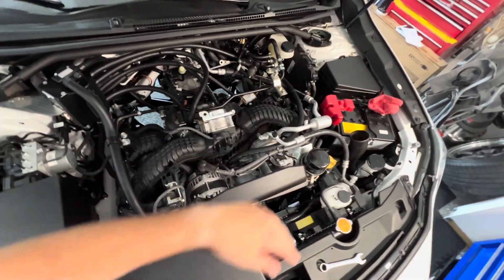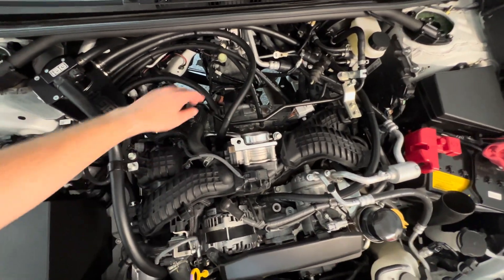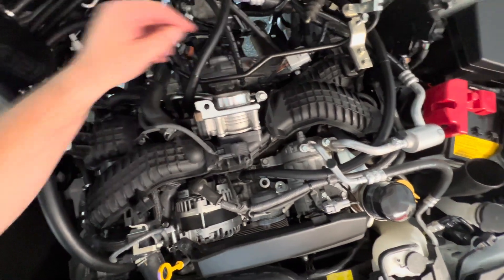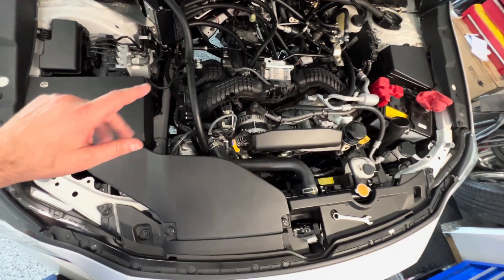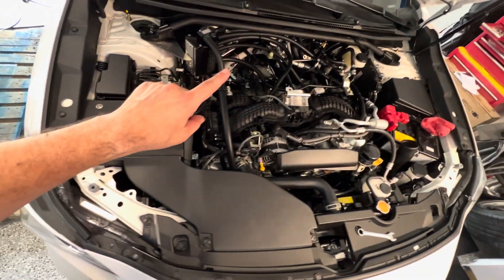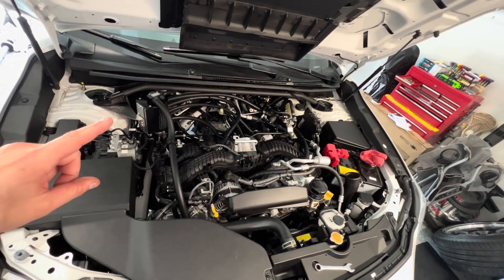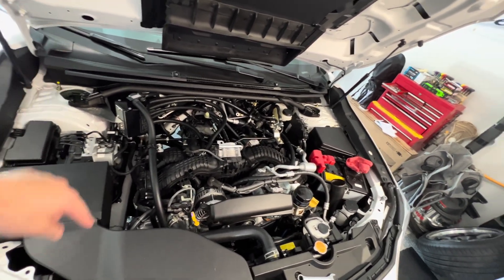We got the charge pipe off for the front mount, the starter out, the IG pinch mount out, and the slave is pushed to the side. The last thing to do is get the bell housing bolts off and take the trans cross member off. But before that, we need to get the shift linkage taken out, so let's jump inside and disassemble the shifter assembly real quick.